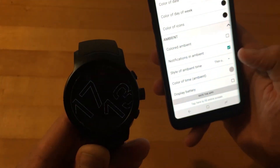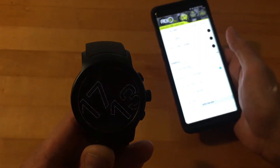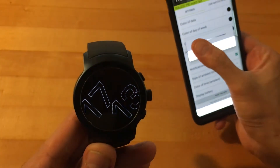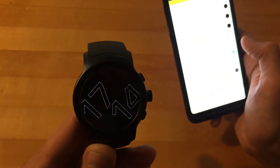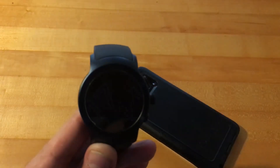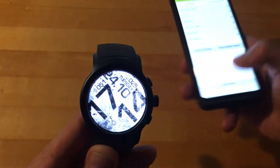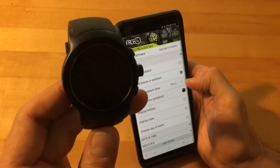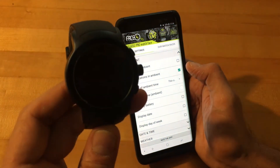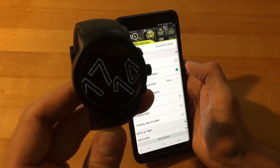One color option that does work is changing the color of the time in ambient mode. Here I'll put it on its brightest — it should turn to a nice bright white, though this will take up more battery life. The darker the better on these OLED panels. If we make it a little shade darker, you can barely see it but you can see it with the naked eye — I don't think it's really showing up on camera. Let's put that back to white.